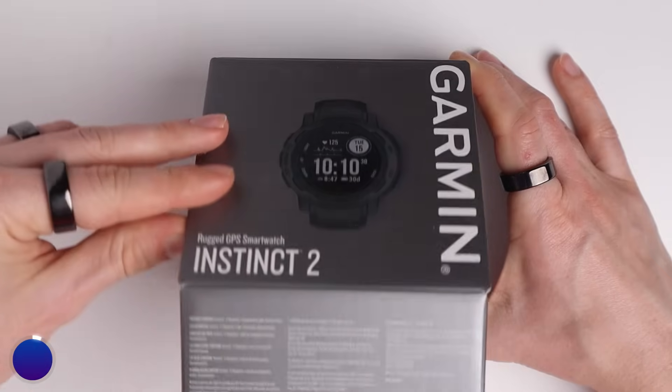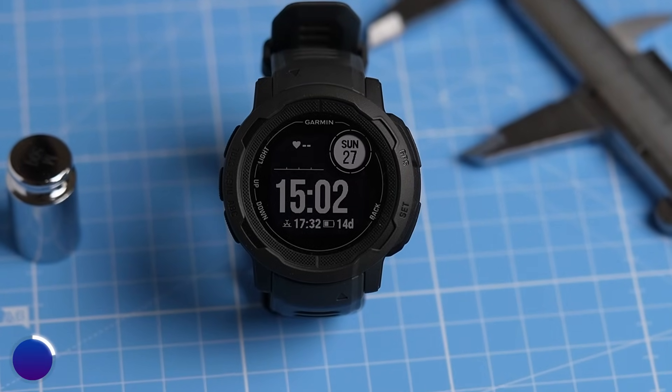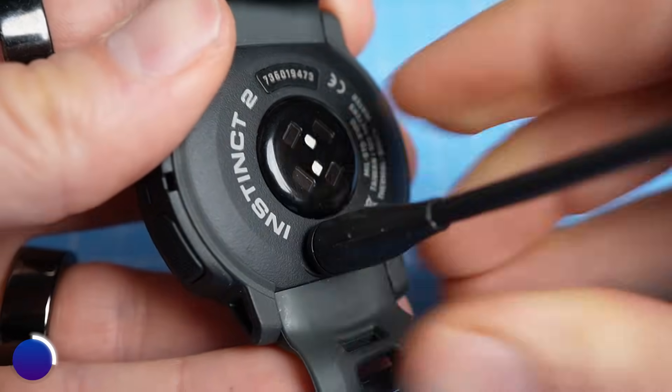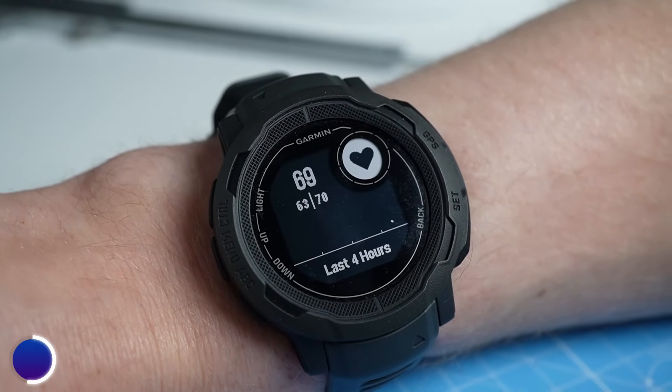Initially I did not think I'd like the Garmin Instinct 2 much — taking it out of the box it felt somewhat cheap and I did not like the look. After using it for a while the watch grew on me and I actually started to like the way it looked and enjoyed using it. I also really appreciate the great battery life and not having to think much about charging it. Overall I'd give the watch 3.5 stars — it has pretty good heart rate and GPS tracking, whereas the main weakness is sleep stage tracking.